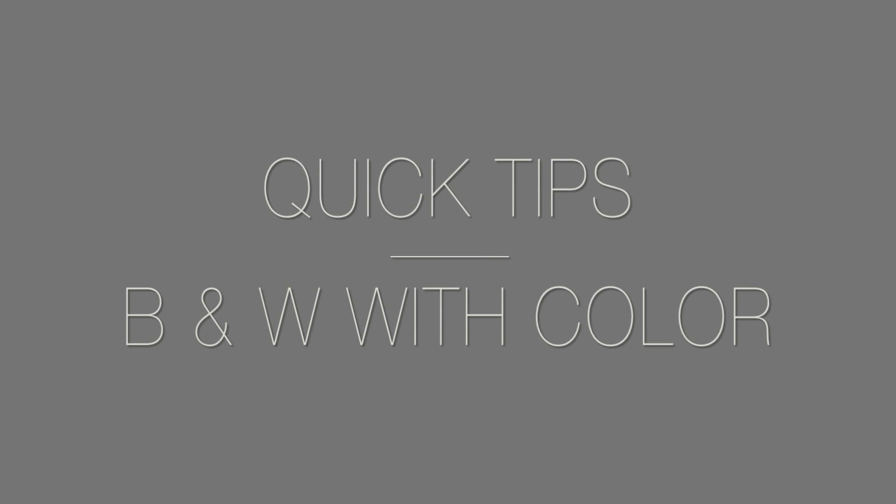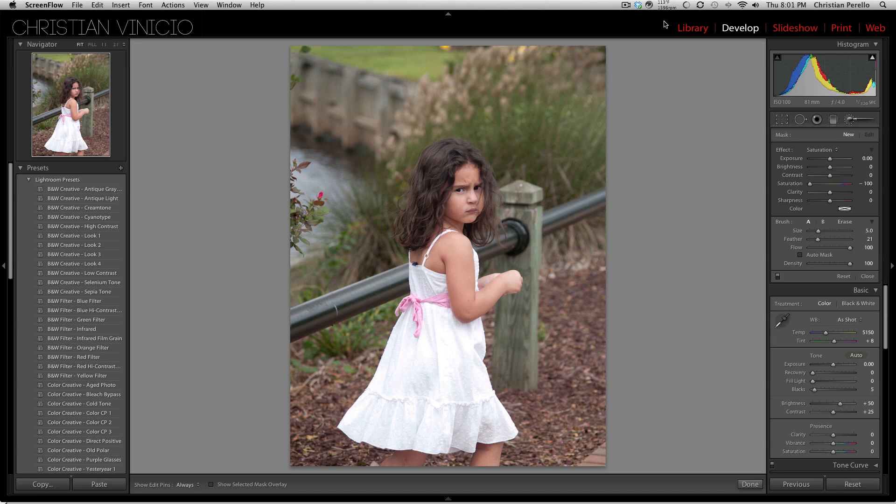Welcome to another episode of Quick Tips. Today I'm going to show you how to turn an image black and white while being able to bring out a certain color in the image. In this image, we're going to bring out her bow right here. So let's go ahead and get started.